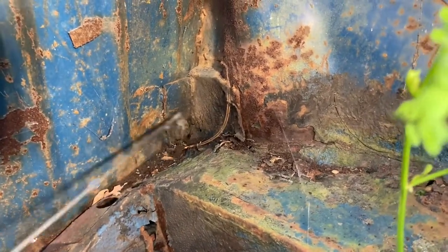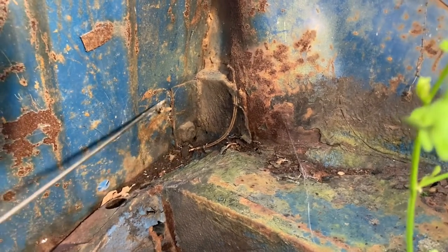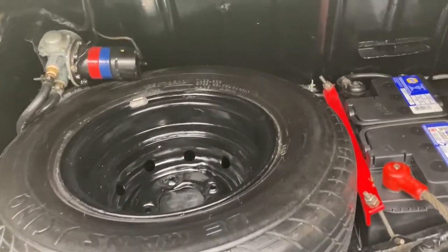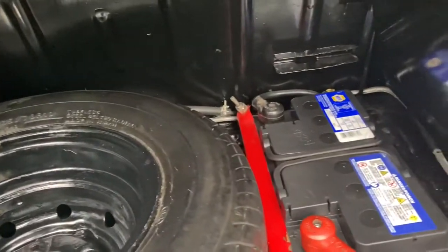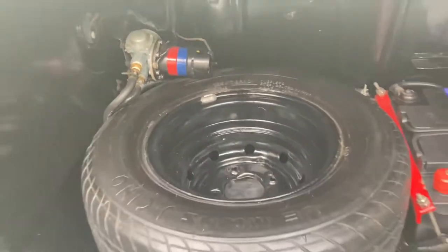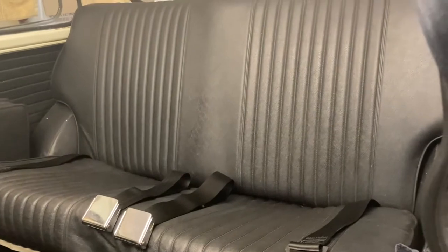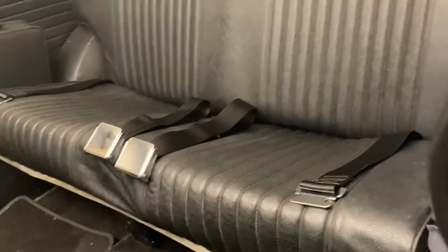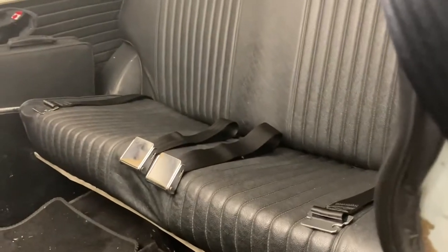There we go — finished product. Seat belts are in the car, it's safer now, and I don't mind driving around with the kids in the back. And a final shot of the inside. Like, share, subscribe — thanks for watching, talk to you later.